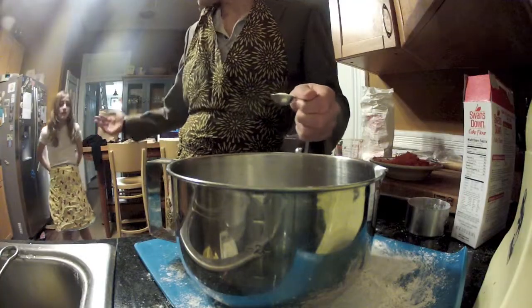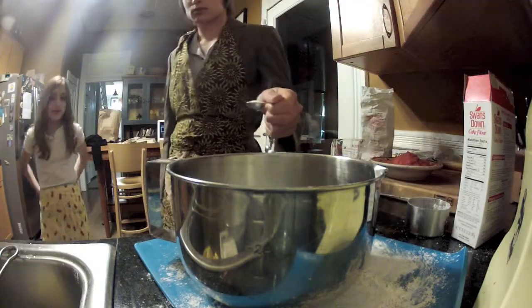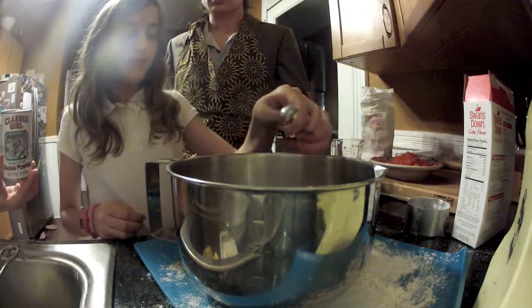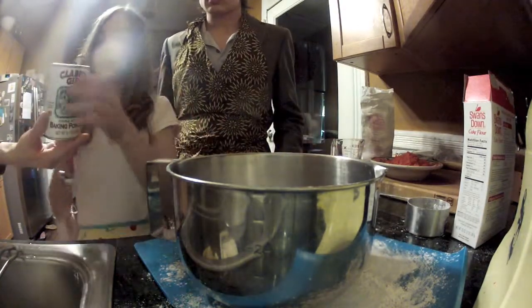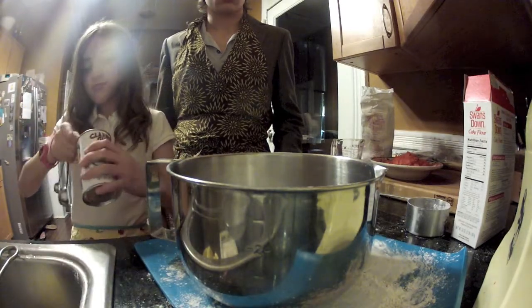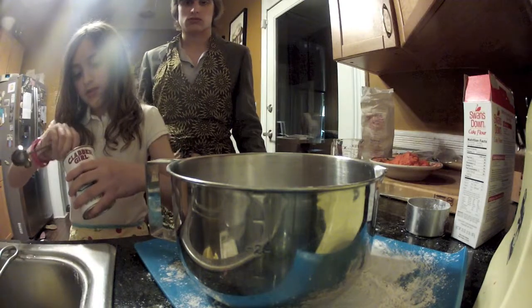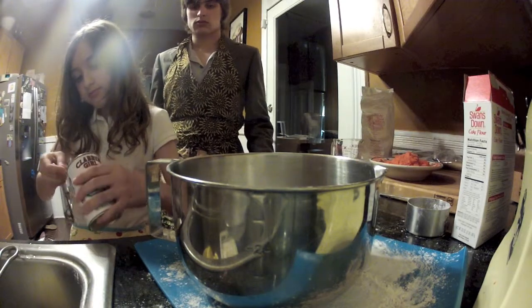Now, have your unpaid intern put the more complicated measurements in: a half a tablespoon of salt, half a tablespoon of baking powder, a tablespoon of baking soda, and a tablespoon of cinnamon. If you do not have an unpaid intern, feel free to do this on your own.